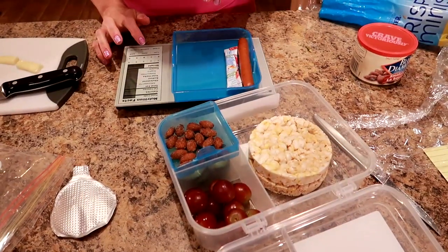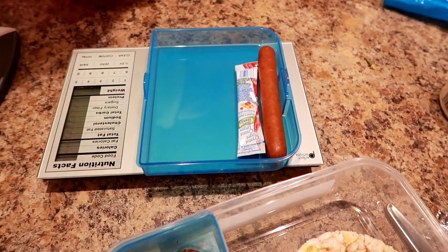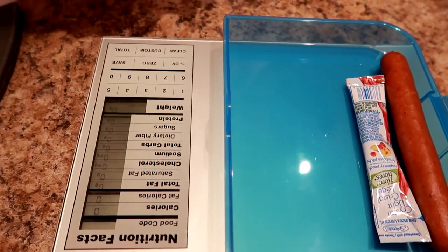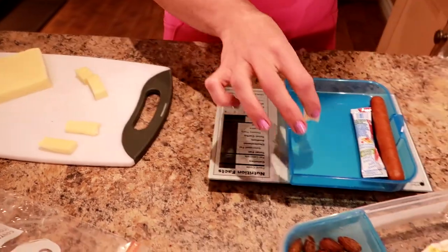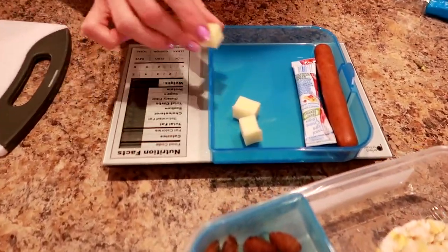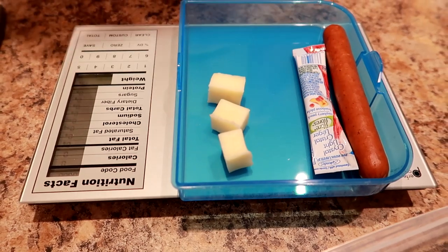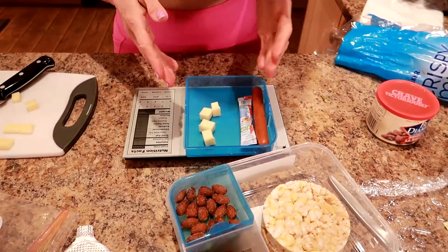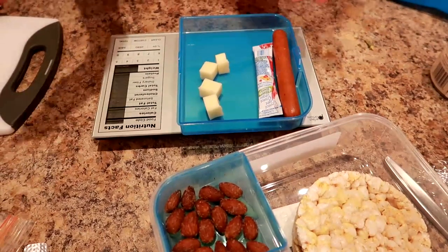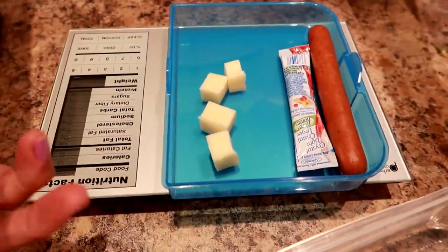We got it years ago at Bed Bath & Beyond, but we always get asked about it. You can find one anywhere — Walmart, Dollarama, even dollar stores. I'm just going to weigh it out. Any container or plate you have, if you have one with a zero-out function, you just hit that zero button and then you can weigh out anything you want. We're going to go for 15 grams — right on. So I'm going to wrap this in plastic wrap so that it doesn't get mushy, and then pop it all together.